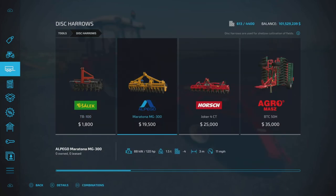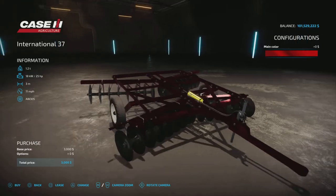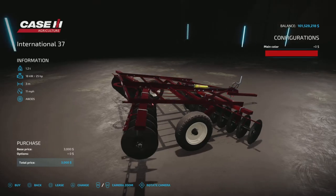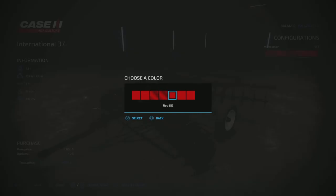We find it under disc harrows — there it is, International 37, branded International. 25 horsepower minimum requirement. 11 miles per hour, that's pretty good for a cultivator disc harrow, that's kind of the standard. Three meters wide. We do have some colors: red, chrome red, a lighter chrome red, a faded red, a not-so-faded red, and another chrome red.